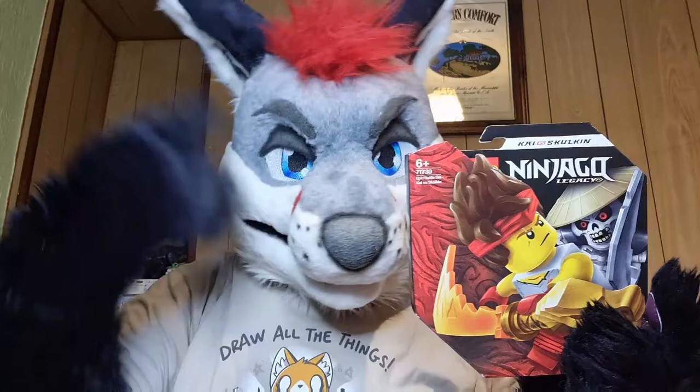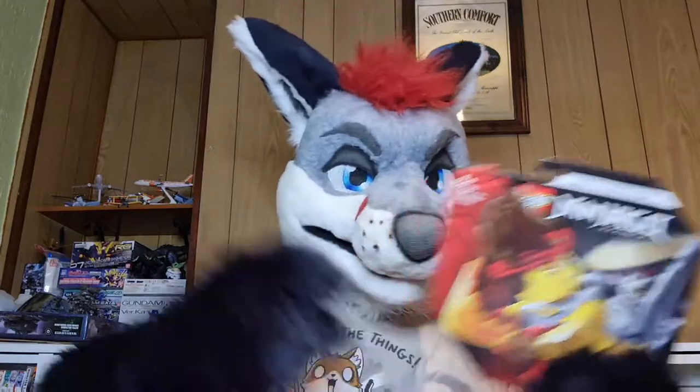...just to give you guys a laugh, I would try and do this Lego entirely in fursuit — with fursuit paws on, fursuit head to obscure my vision, the whole works.